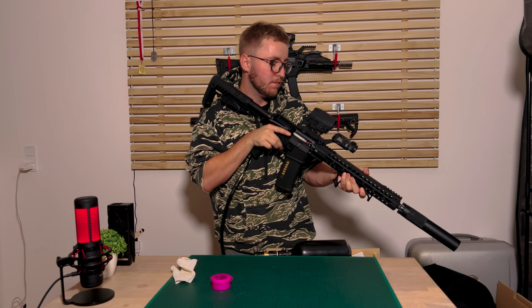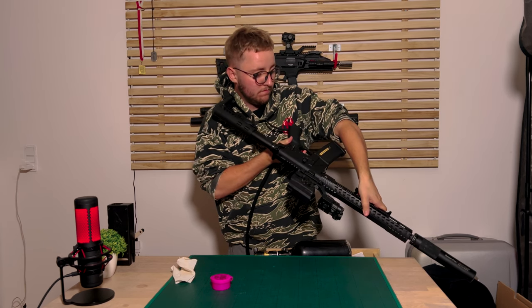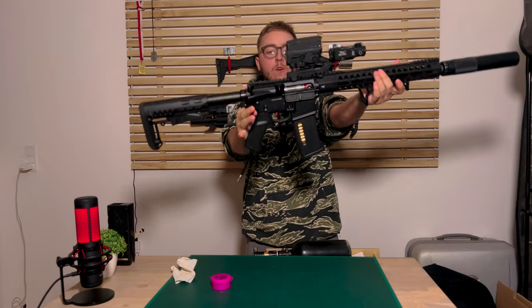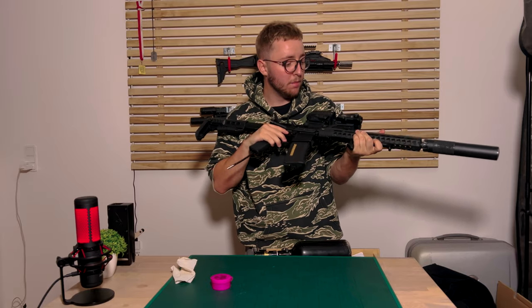It feeds. Also feeds on full auto. So now we have this awesome MTW installed with the Umbrella Armory R-Hop, which makes the MTW hop-up work great.